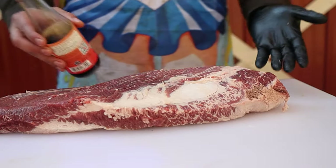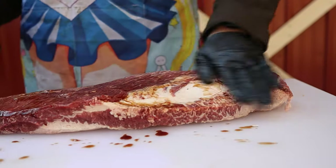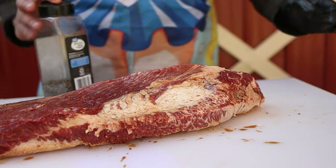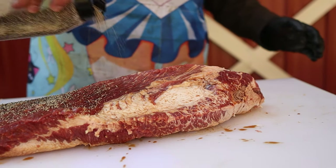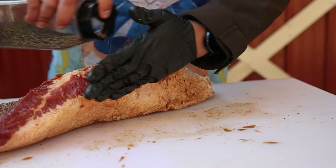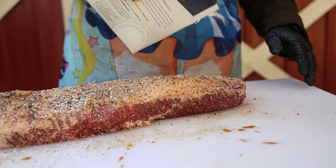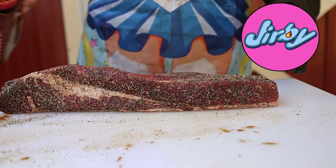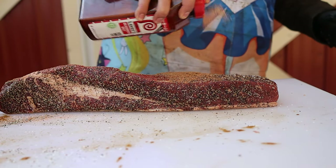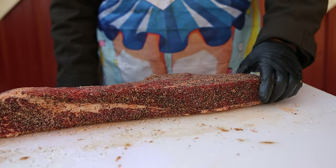Binder time — using soy sauce because I'm Asian. Then seasoning: first pepper, always got to get the sides, then salt, and then Lowry's, jerky style. And our beautiful half brisket is ready for the smoker.